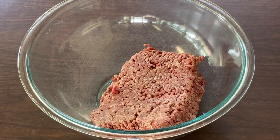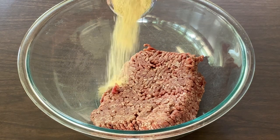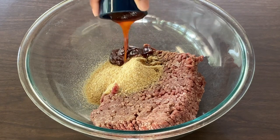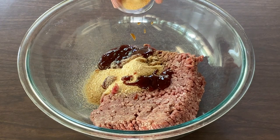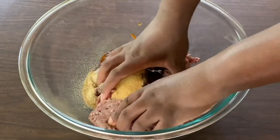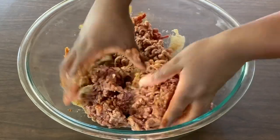In my large bowl I have one pound of lean ground beef, 80/20. To the ground beef we're going to add three tablespoons of bread crumbs, one teaspoon of Worcestershire sauce, two tablespoons of barbecue sauce of your choice — I'm using the hickory brown sugar flavor. And last but not least, our seasonings: one teaspoon of garlic powder and one-eighth of a teaspoon each of seasoning salt, white pepper — or you can use black — and onion powder. Using clean hands, we're going to mix everything together until well incorporated.